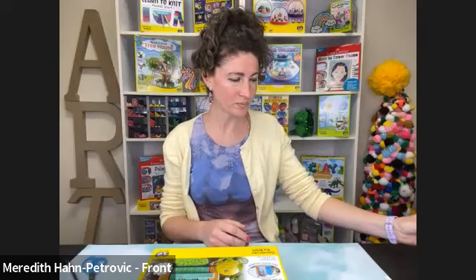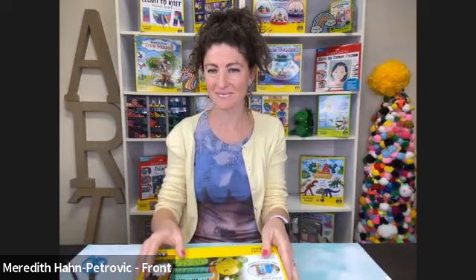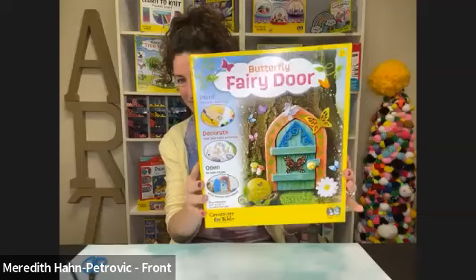Hello! Thank you so much for joining our class today. My name is Jennifer and we are from Faber Castell Creativity for Kids. We're so excited to have you today, thank you for taking the time to create with us. Today we are actually going to be showing you one of our brand new kits that have just hit the Michaels stores. It is called Butterfly Fairy Door — one of our favorites. You get to paint, decorate, and have so much fun playing with your little fairy door. Meredith is going to walk you through everything.